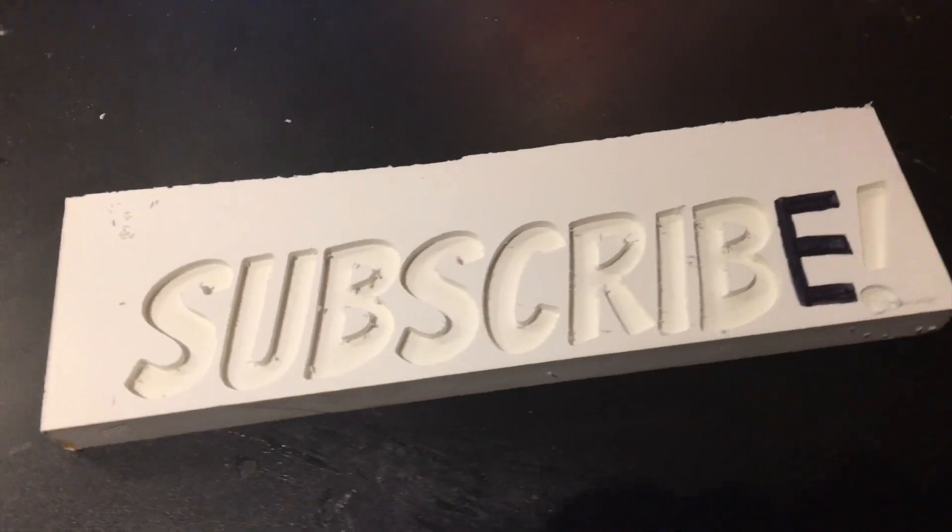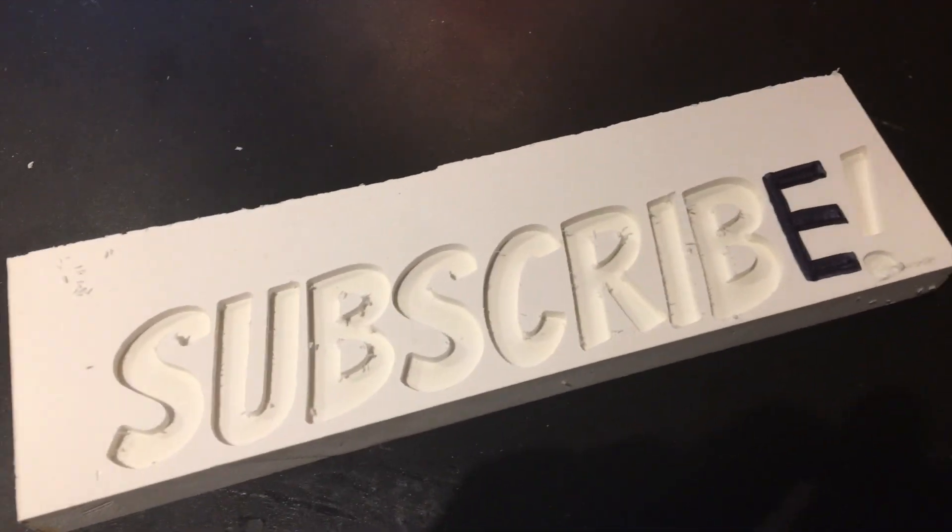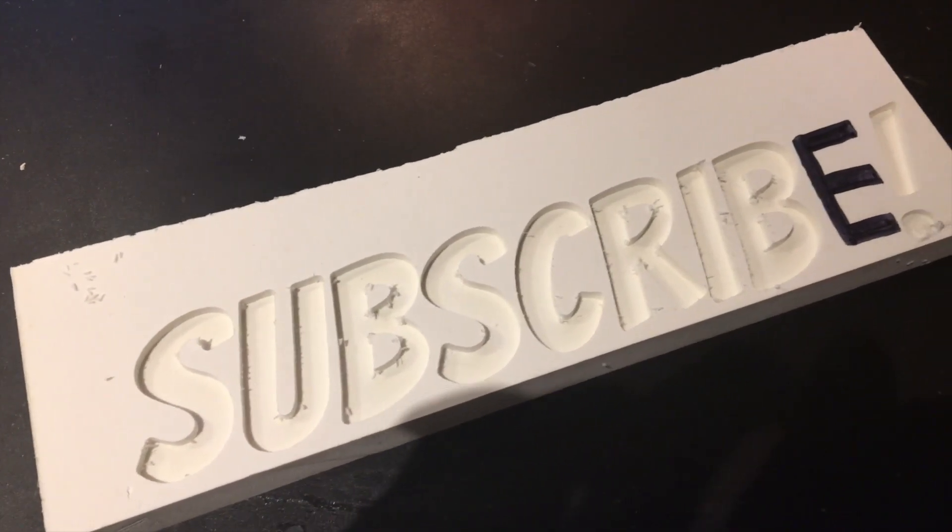If you enjoyed this video, please like, share, and subscribe — it really does help me out. Thanks for watching, and I'll catch you in the next video.